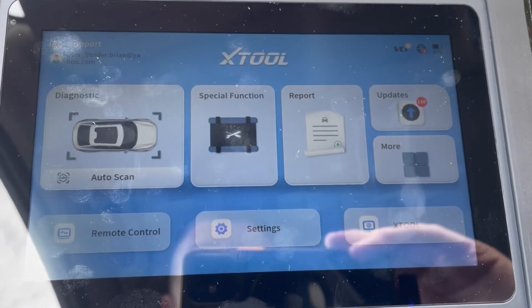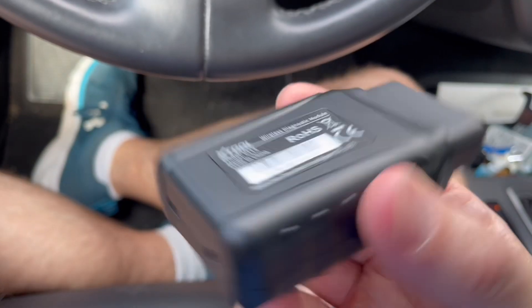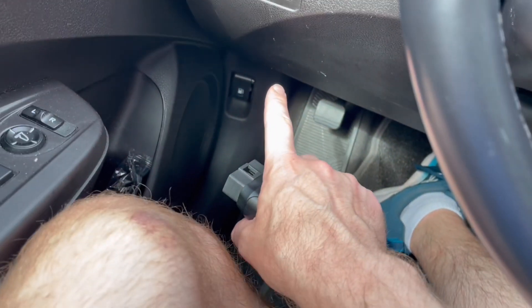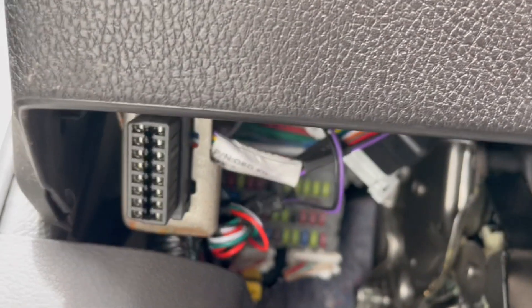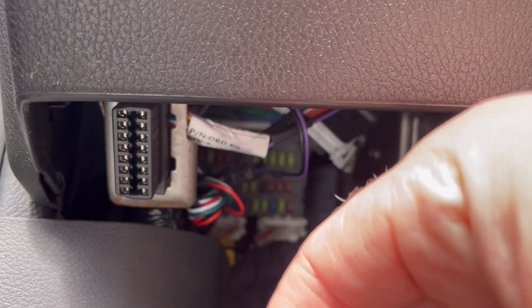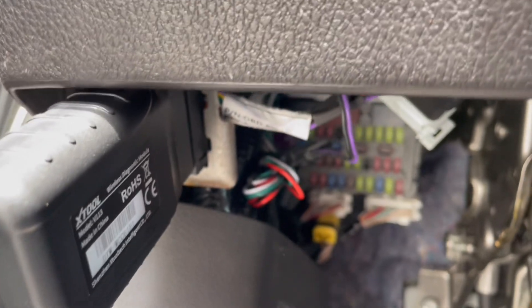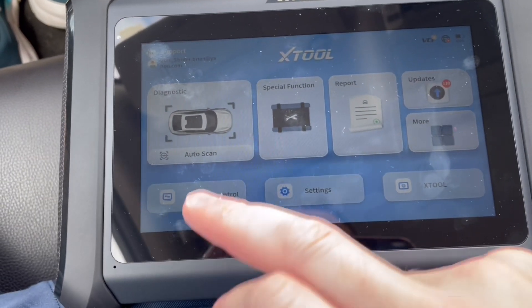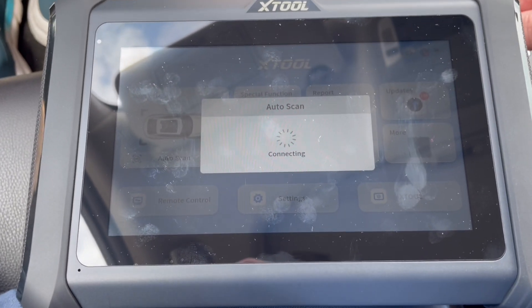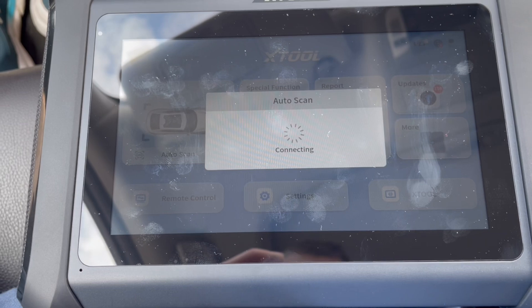So let's go back. What you do is take this diagnostic module here and fit it — sometimes it's under the steering wheel, but on my car it's over here. I'll show you where this is. You can see it right here, and it's just going to go in right in here — like so. That's hooked in there now. We're going to come back to the machine. Once you have the VCI plugged in, you can press auto scan.